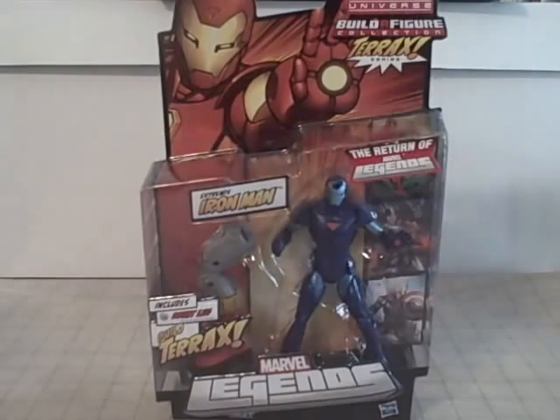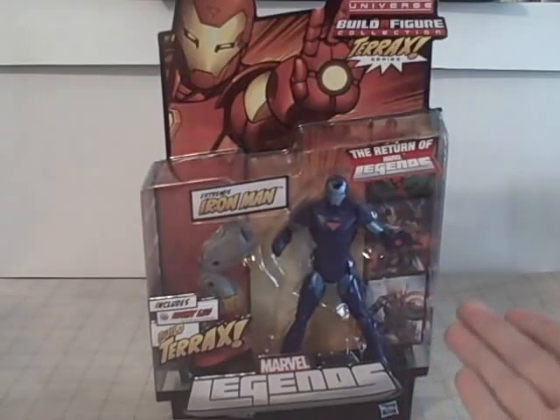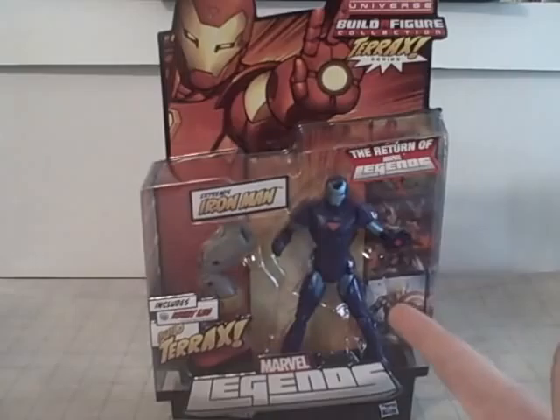I'm pretty tired and out of money because I bought snacks, I bought prom tickets, I bought all kinds of stuff. And I bought my friend Drew a Hawkeye comic series figure from the new Avengers toy line, and I got myself the new Return of Marvel Legends Extremis Iron Man Blue Stealth Variant.